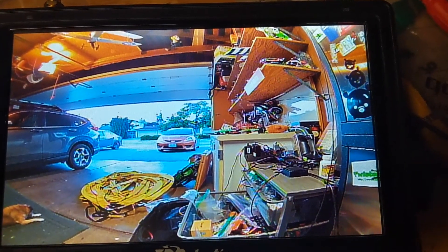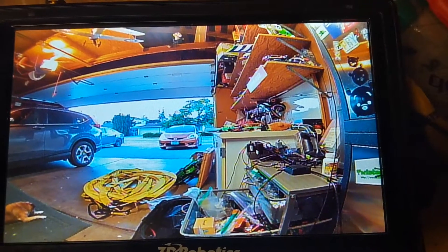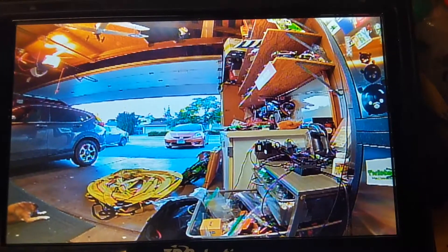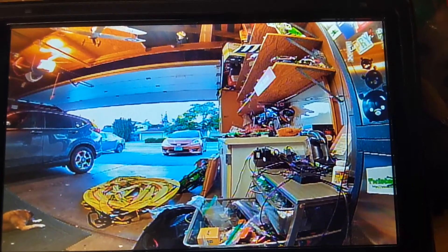I think I'm going to use the Runcam 2.1 short lens and just ignore the vignetting, because I like a larger field of view for racing — it allows me to see gates and poles and line up my turns a lot earlier.